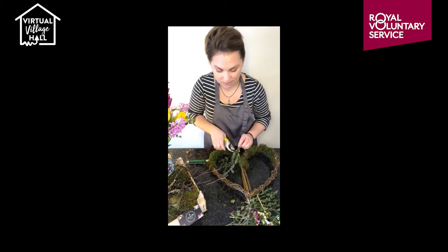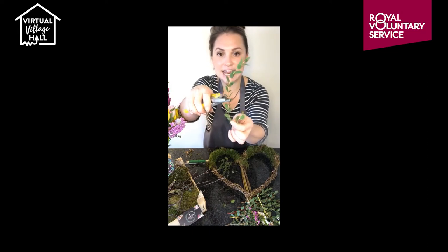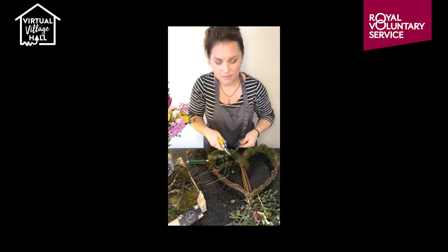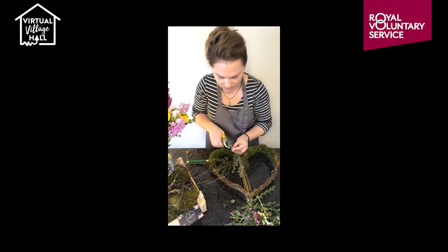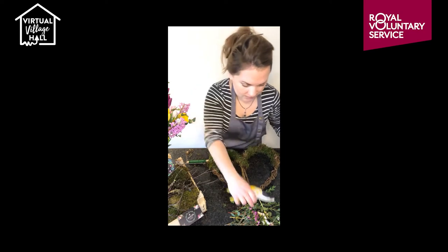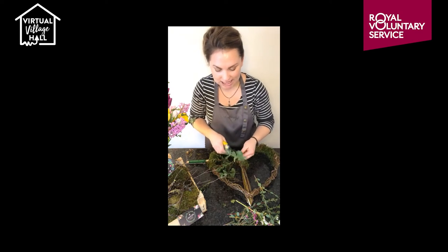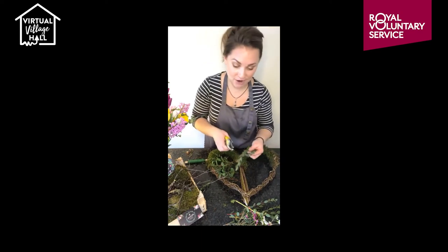Cut everything to about two to three inches — no longer. If you've got a piece that's quite long, cut it in half. Go next to the nearest leaf with your secateurs so you can't see a hard stem, and you can still use that second piece. Split your foliage and flowers into two even piles — so you don't get carried away doing one side and then not have foliage for the other side.